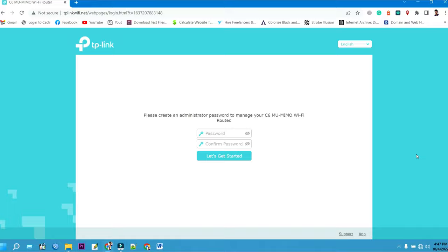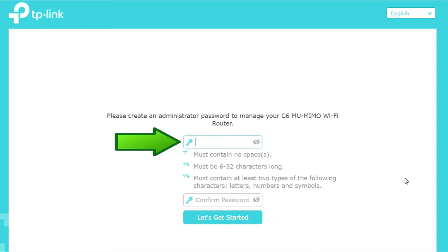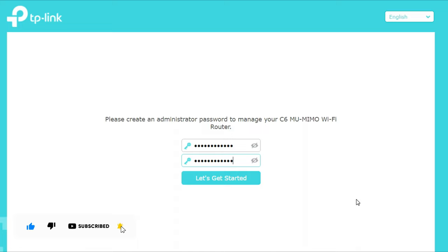Please create an administrator password to manage your TP-Link Archer C6 MU-MIMO Wi-Fi router. First, type your new login password, then confirm your login password. Then click on "Let's Get Started" to continue your TP-Link Archer C6 setup.